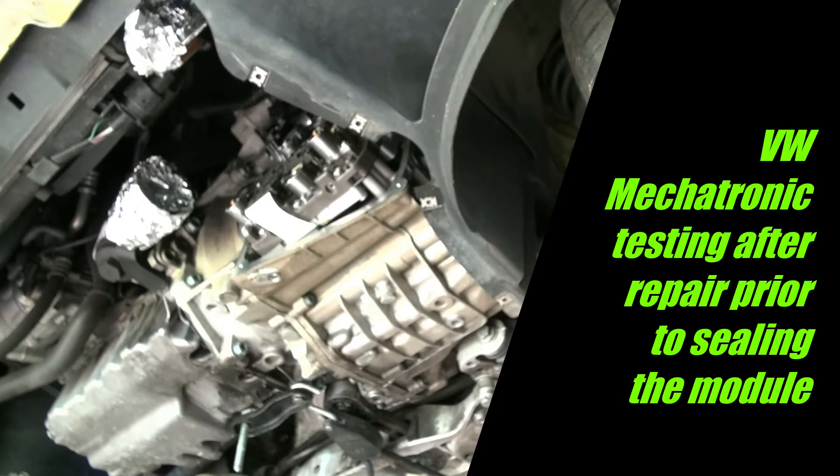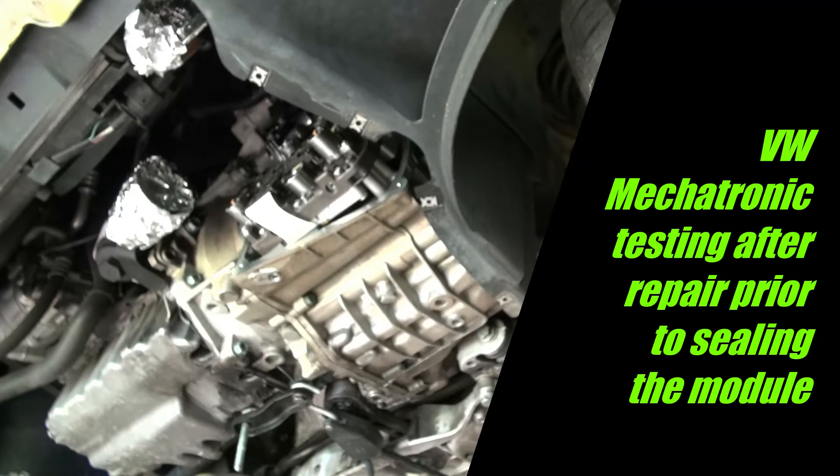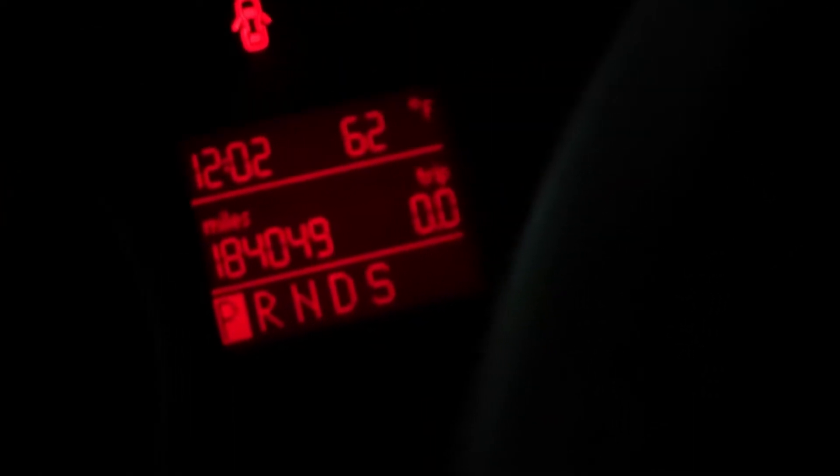Now I'm going to lower the car down, hook up the battery, connect my laptop, and communicate with the modules — hopefully reset it and move on. It looks good initially. I've installed the battery and turned on the ignition, and I no longer have the P-R-N-D-S flashing blocks, so that looks good.